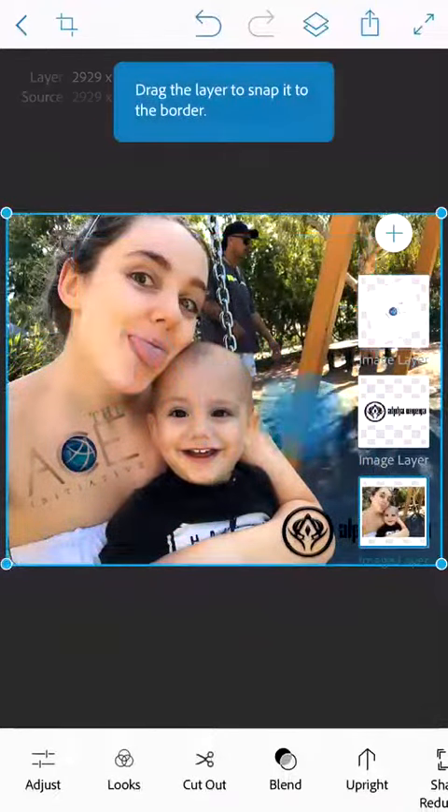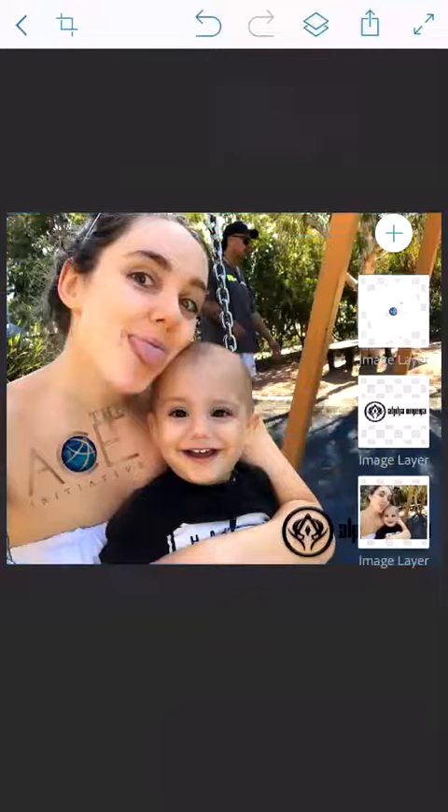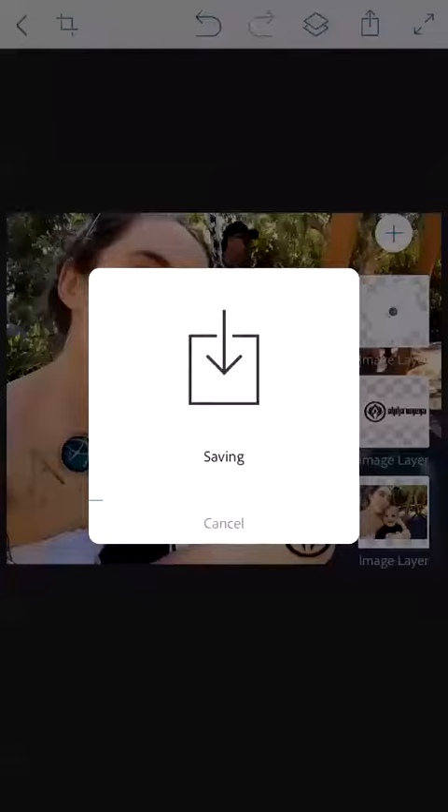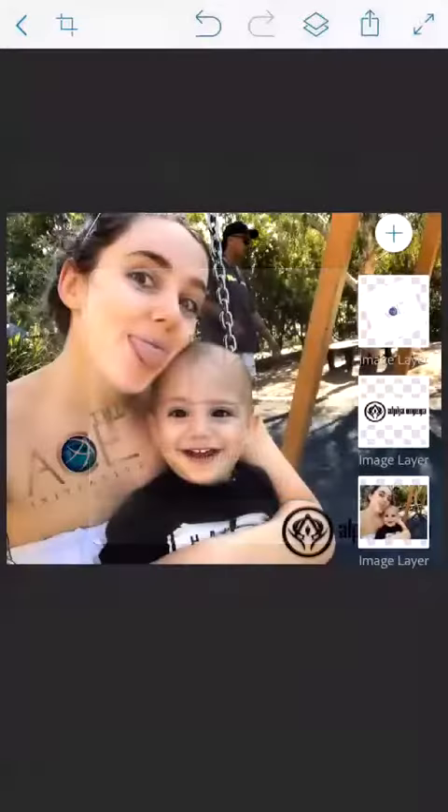And there we have it — Bob's your uncle, guys! To save it, press the second little icon up in the right-hand corner — the box with the little arrow coming out of it. Press that, then press 'Camera Roll,' and there we go, all done. Hope that helped, guys — bye!